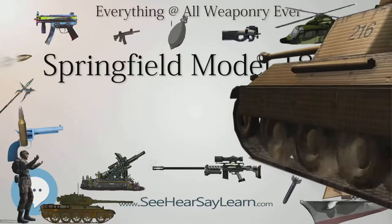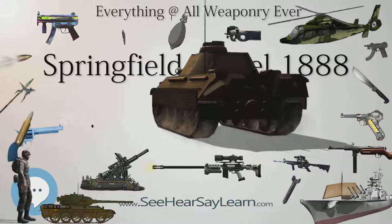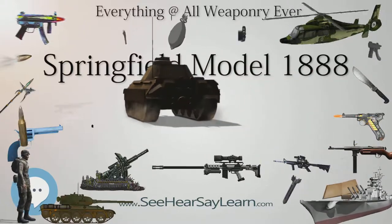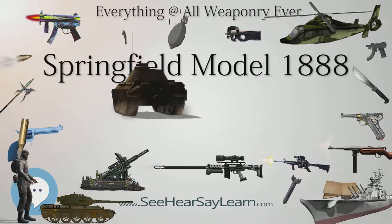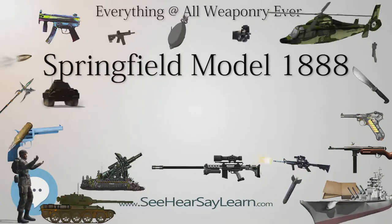The Model 1888, despite its aged technology, was built in large numbers and was also the most advanced and efficient of all the Springfield trapdoor rifles, and is still popular for this reason among military enthusiasts today.